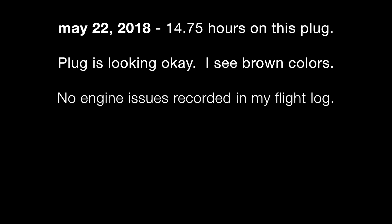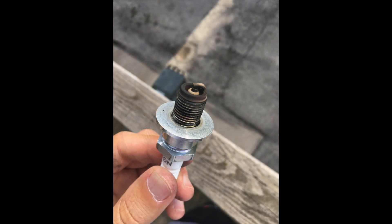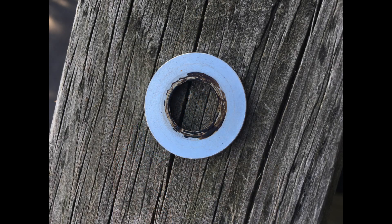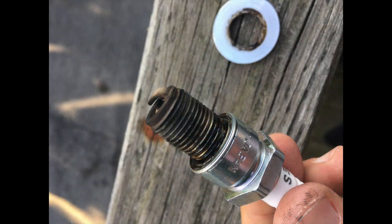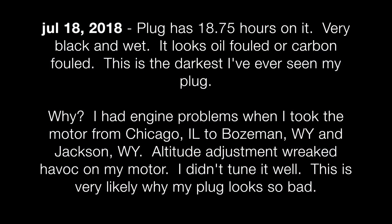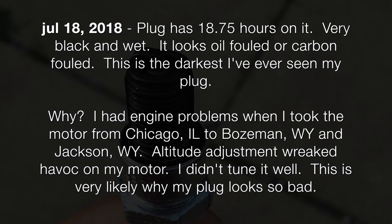To summarize the two main problems I've had with my spark plug: number one, in the beginning my mixture was too rich. This made my plug very black or dark in color, and also very wet. This made my engine flood — it wouldn't start sometimes, or it wouldn't rev up to full power, or it would cut out.